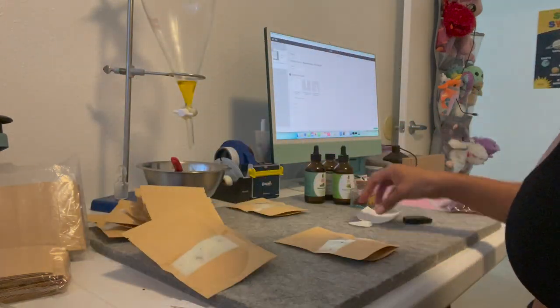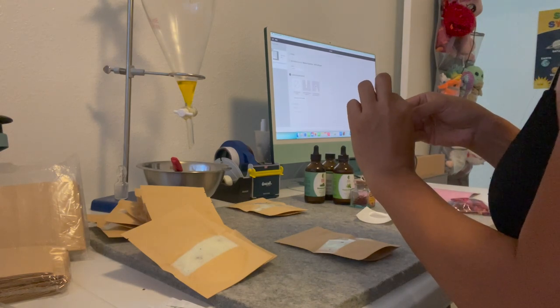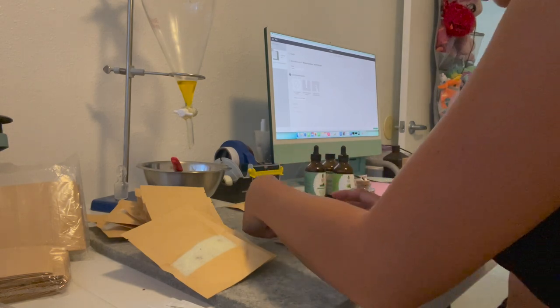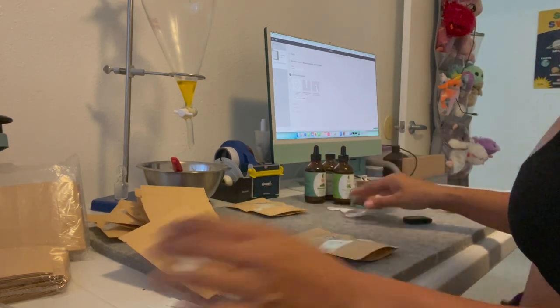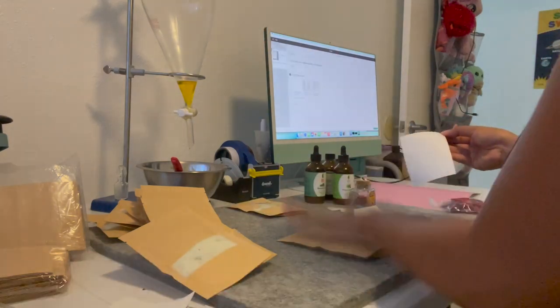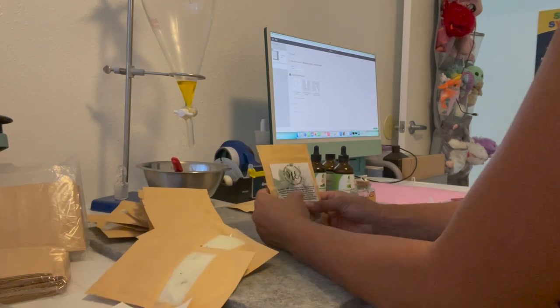While I was adding my labels to my packaging, I thought to myself that it would have been so much easier to apply the labels before I had added the bath salts in there. So for anyone deciding to make some bath salts, I would suggest that you put your labels on first so that they don't end up all crinkled.